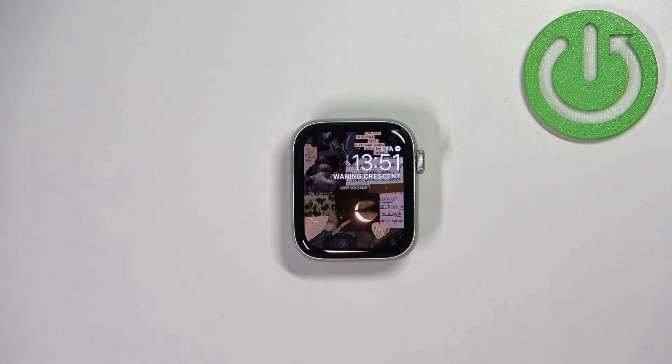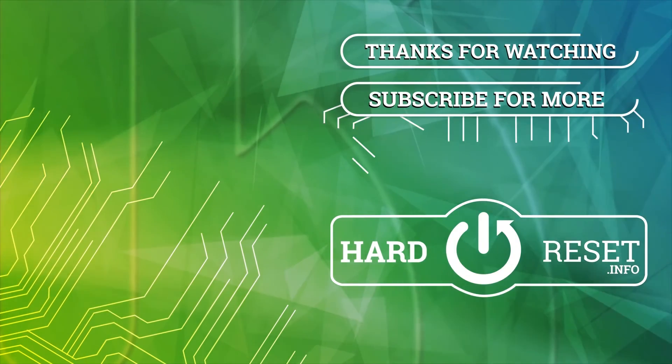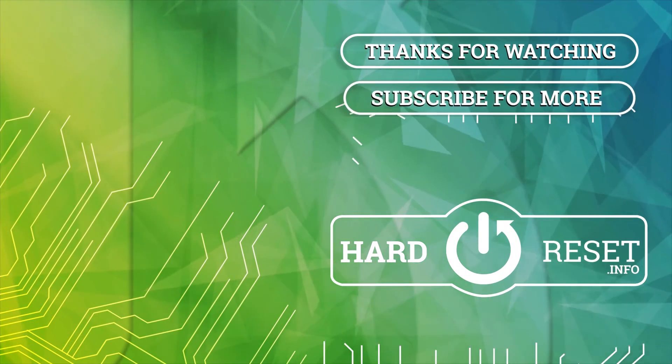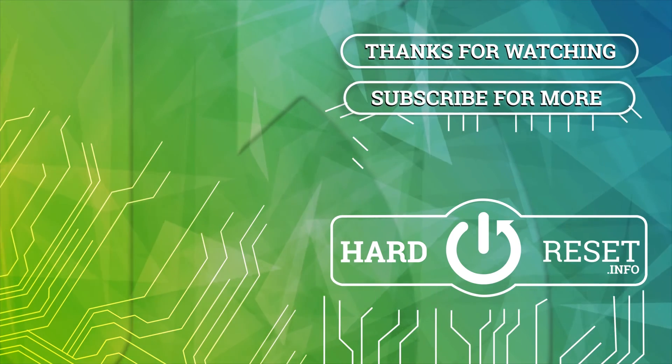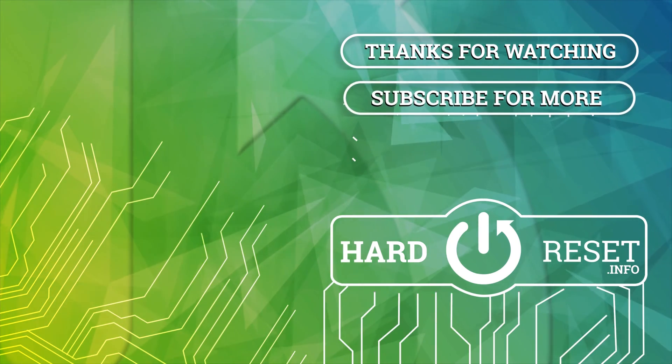If you found this video helpful, please consider subscribing to our channel and leaving a like on the video. Thank you for watching.